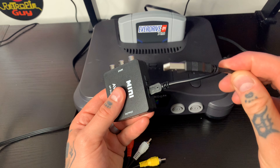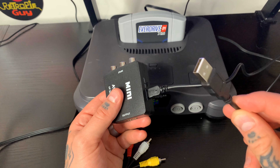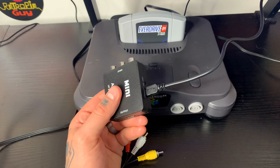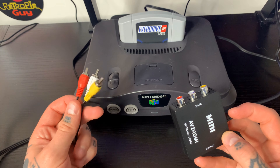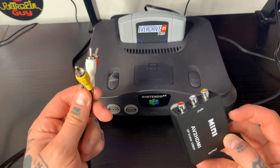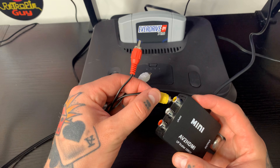Here you can see the other end — this plugs into either a computer or anything that's going to be able to power this. I actually have an outlet that takes USB, so I'm just going to go ahead and plug that in. This is going to give our adapter power. So now we're going to take our RCA cables from our N64. Again, you can do this with any retro console that utilizes these — it doesn't have to be an N64. You can use Dreamcast, whatever the case may be.